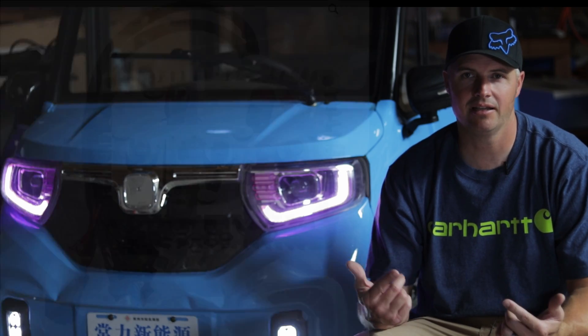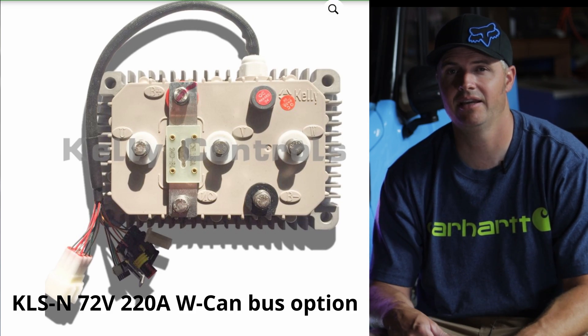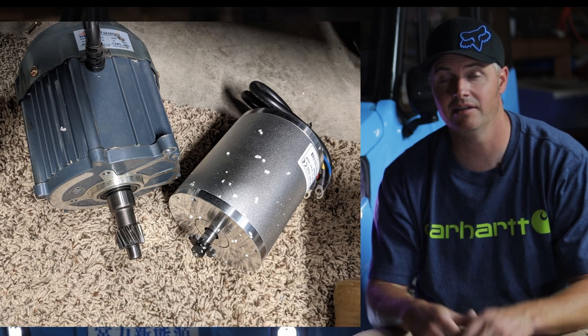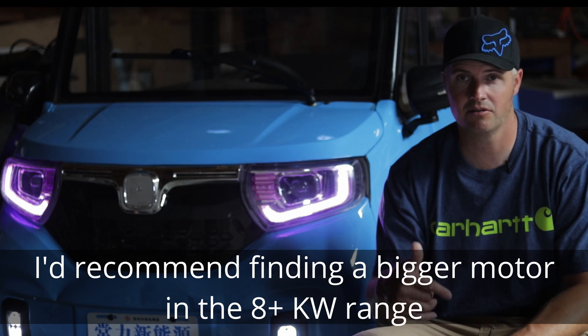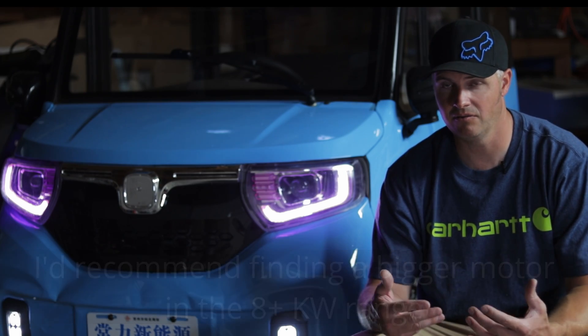On this setup I'm running a Kelly motor controller, which has way more power than this motor can actually handle. The motor I'm using is a three kilowatt brushless DC motor from Amazon — there's a link in the description, but you can find these all over the place. They're made for go-karts and scooters.